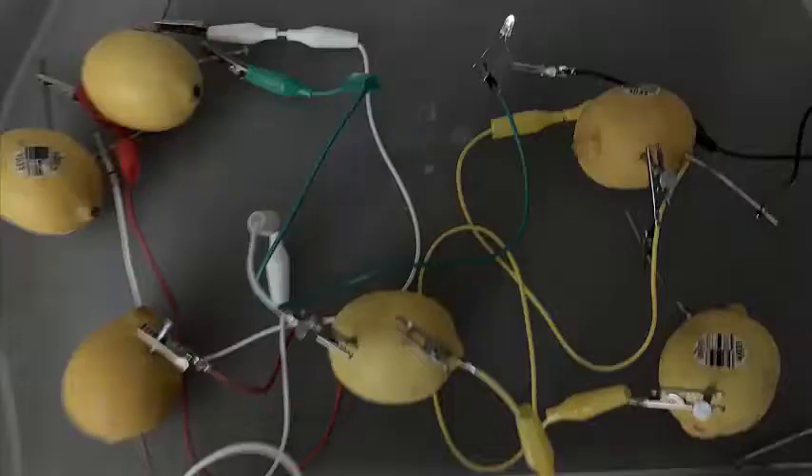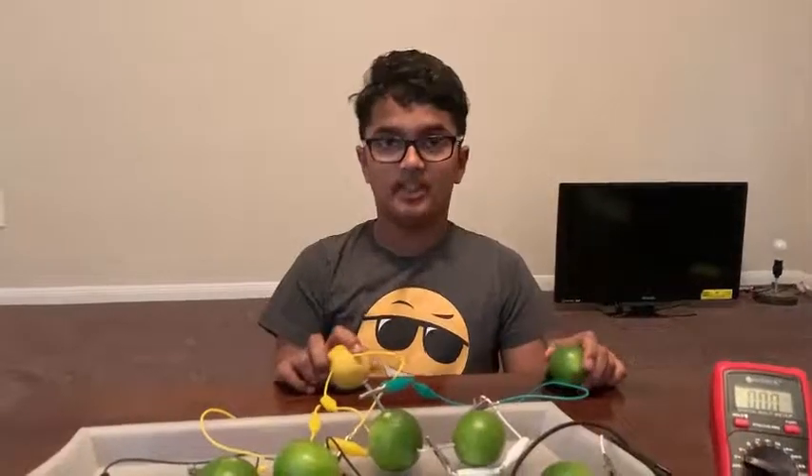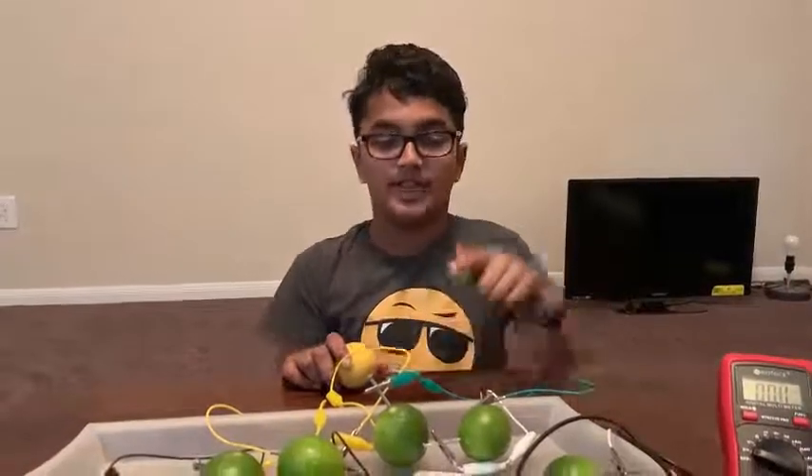Here is the data table of how much voltage we were able to generate. I did the same experiment with non-citrus fruits like bananas — it did not work. So the conclusion of my experiment is that we can light up an LED bulb with a fruit circuit, and that limes can slightly produce more charge than lemons.